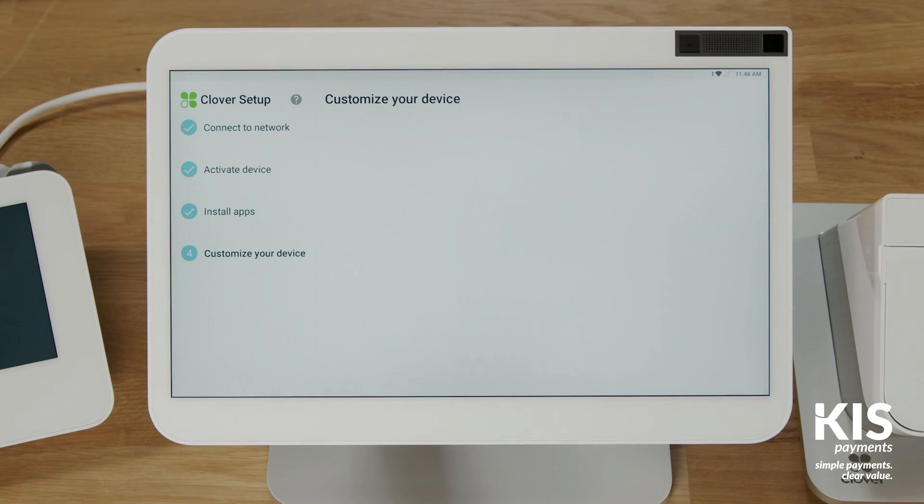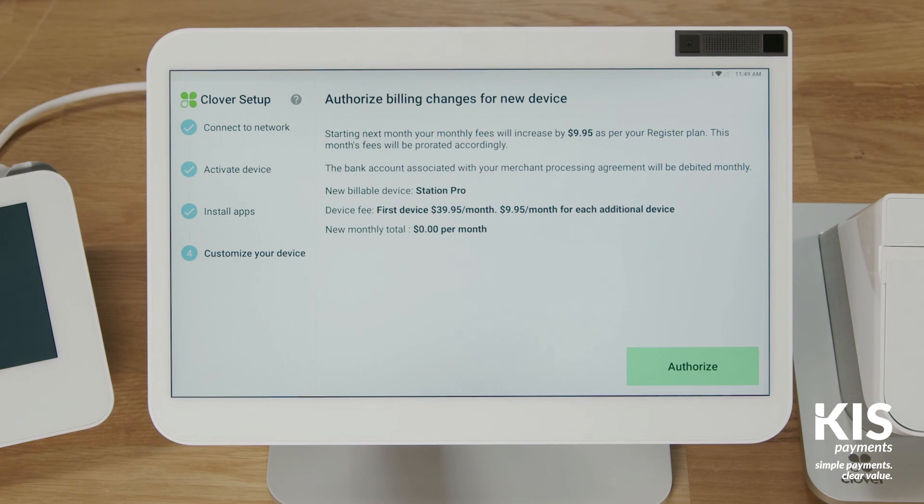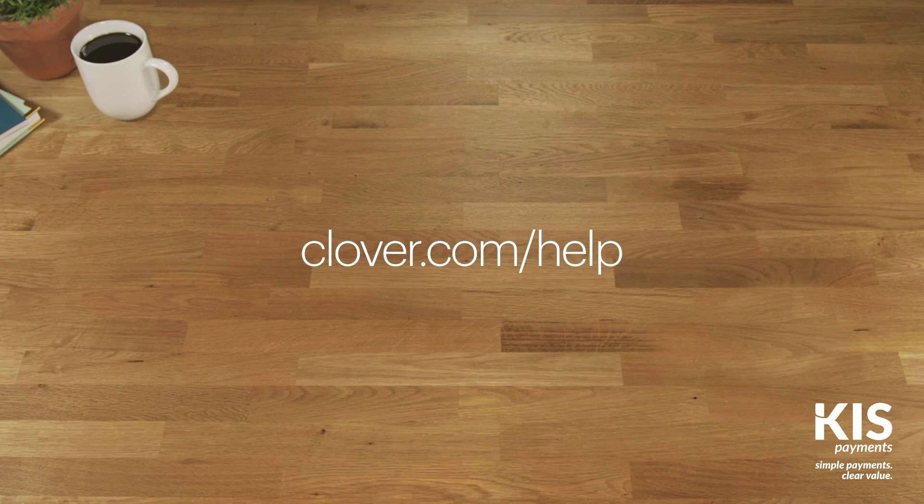Next, you'll set where to prompt for customer signatures, either on the device or on a printed receipt. And last, review and authorize the device fees and monthly totals for your account. To learn more about getting started, go to clover.com/help.